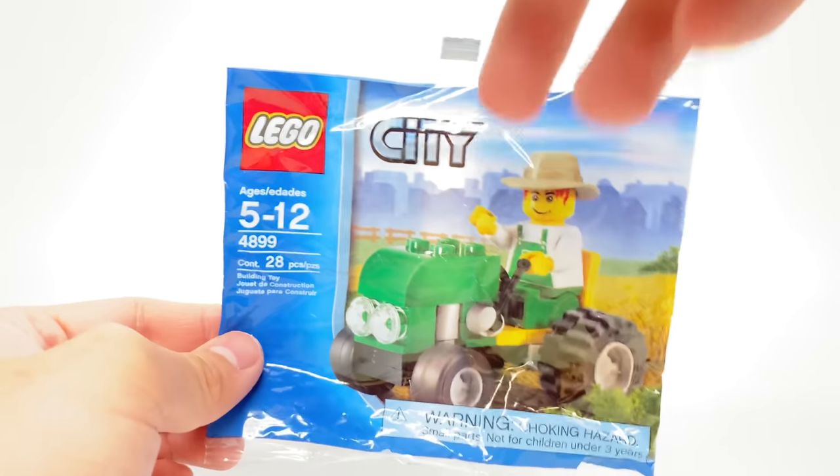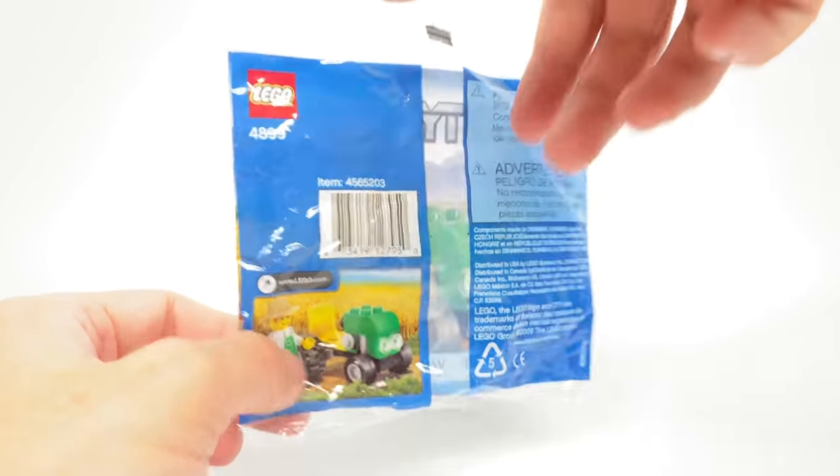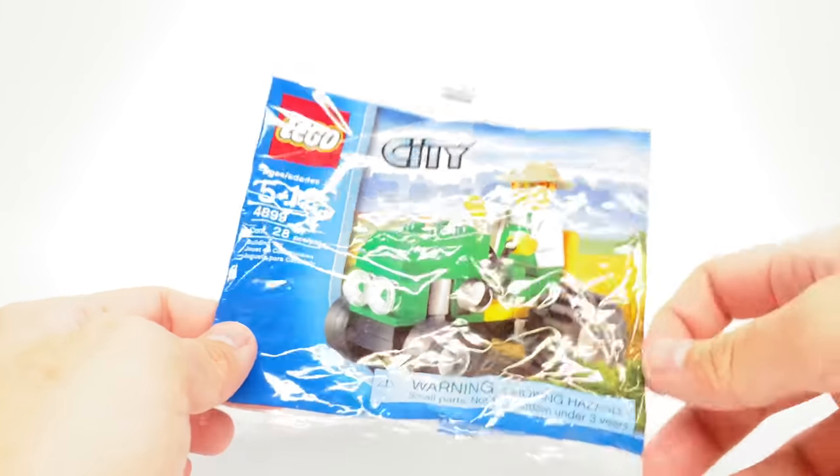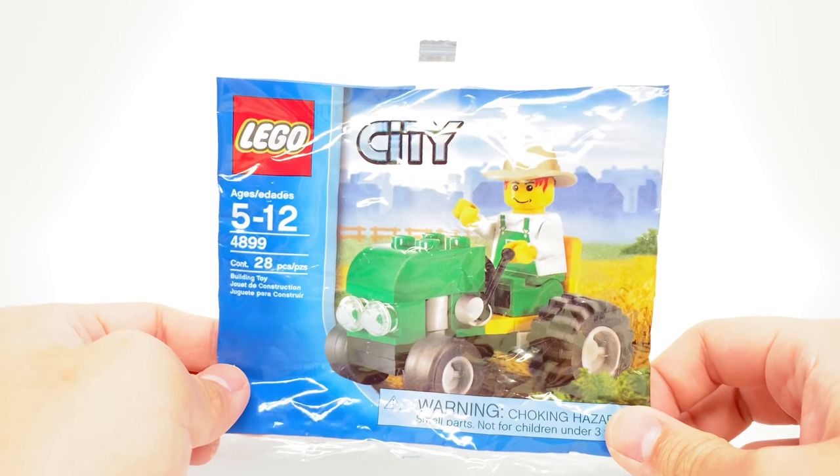Hello, Just2Good here, and today we're taking a look at the LEGO City Farm Tractor Poly Bag from 2009. This was never released in the United States, if I'm not mistaken, and was only given out in some European countries as a promotion.